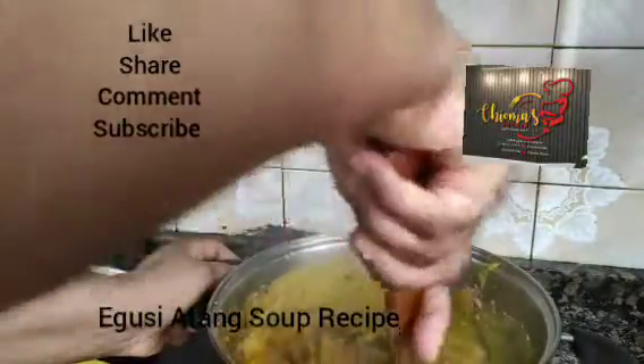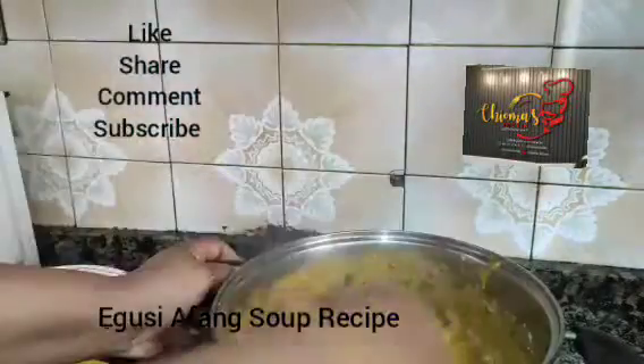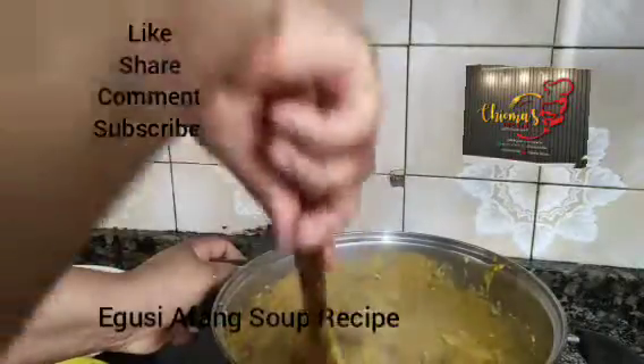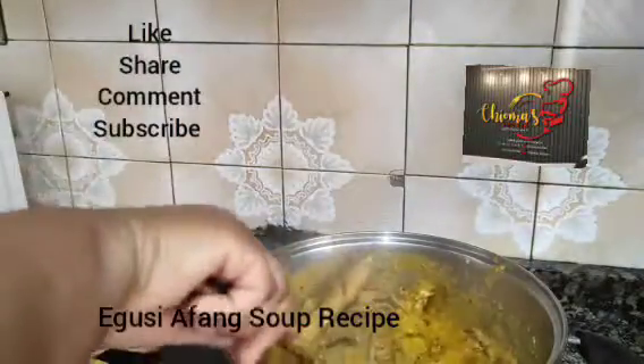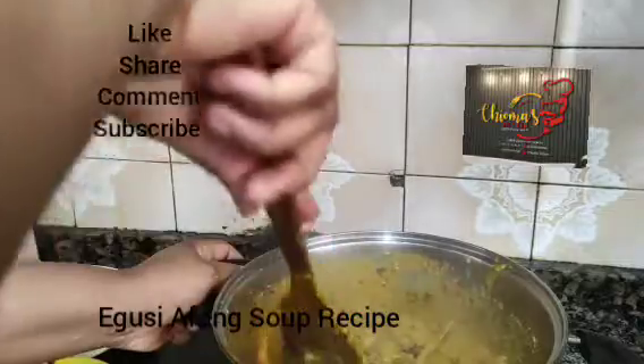This soup will make a lot of sense. All the Afan people, all the clava people — Choma's kitchen, lovely kitchen. Like my video, share my video, subscribe to my channel.